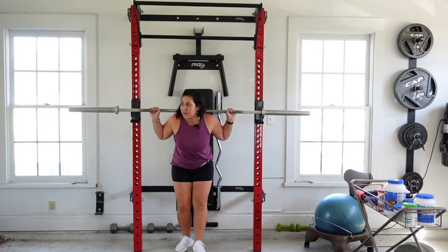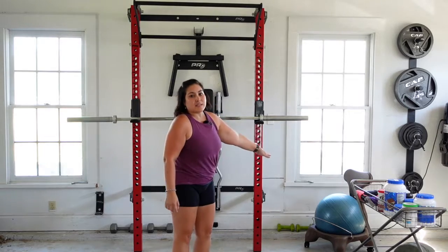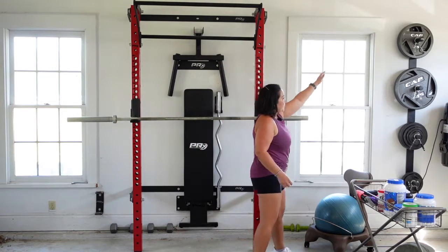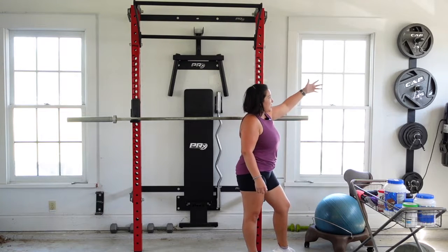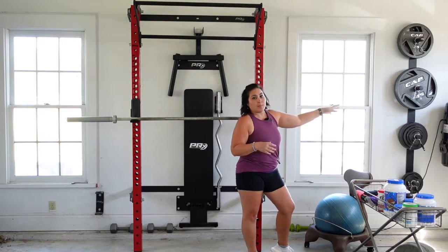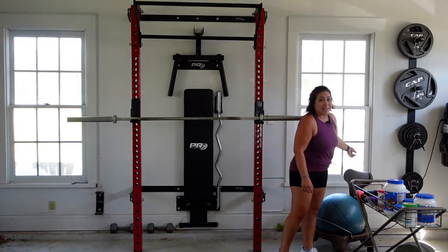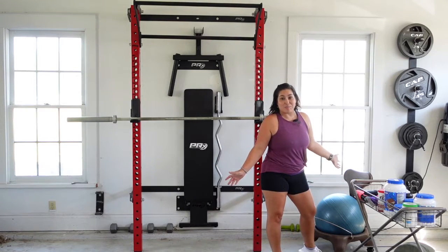I'm going to step back, make sure it's in place, and go down. It also has these — it's one of the components of the system — the weight holders over here. The weights that I have are just the CAP weight plates, and they are compatible with any Olympic bar. The PRX system has the plate holders that hold the weights on the wall so that you can still pull your car into the garage.